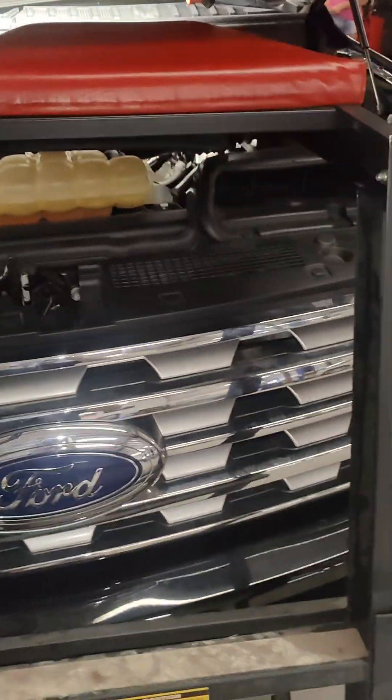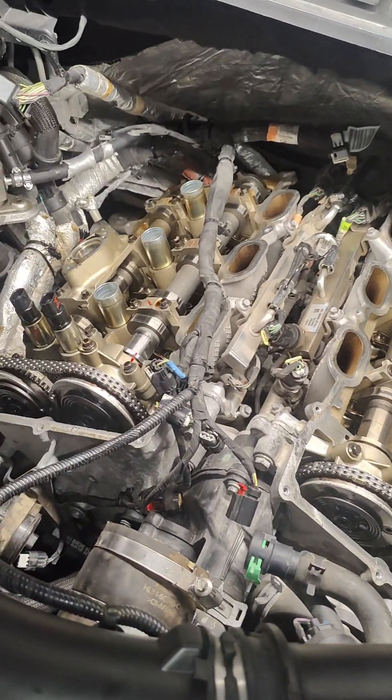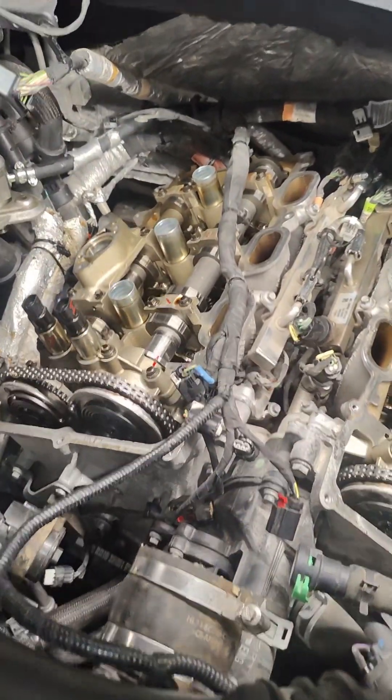When we got it over here, immediately you could hear that there was a compression variance. The Ford dealership noted low compression on multiple cylinders, so the customer brought it over to us. Taking a look at it, it looks like we're most likely having a timing issue.